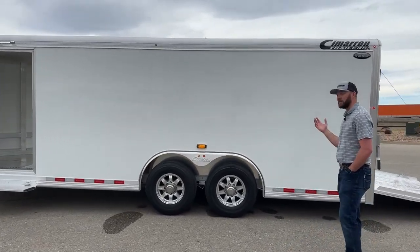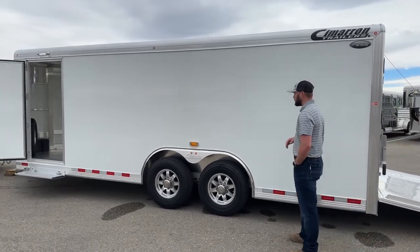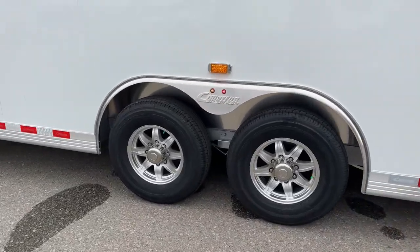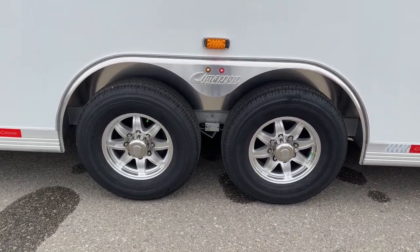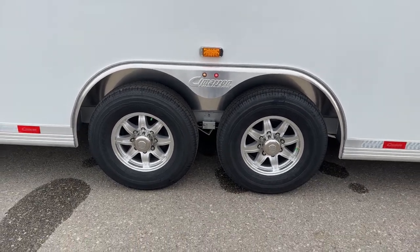It's a white skin trailer, eight foot wide, six foot eight tall. You're riding on two 6,000 pound Dexter rubber torsion axles. A couple of cool things we did — you'll notice on each side of this trailer we do have your amber turn signals. It's kind of a longer bumper pull, you're hauling down the road with people next to you. You can click your turn signals on and they'll let people know you're trying to get over with this trailer, giving you a little more peace of mind with just a little more lights.